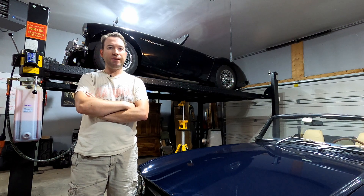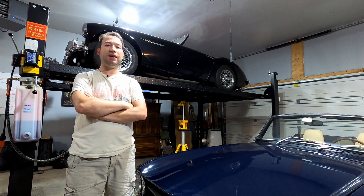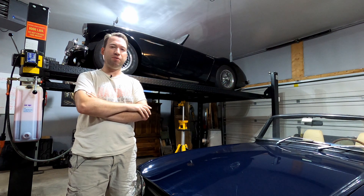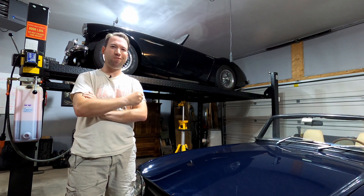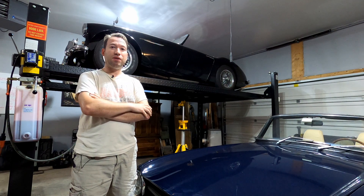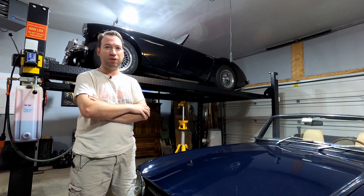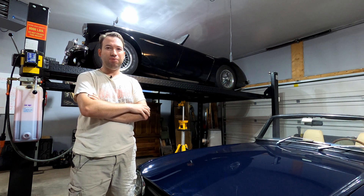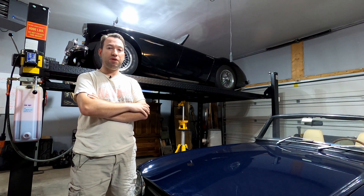Hello everybody, welcome back to the channel. Today we have our Austin Healey in the shop. I went to get it out of storage to take it for a drive. Clutch pedal went straight to the floor, which is exactly what you want for sporty driving — really helps shifting gears if you like that good old-fashioned crunching sound. What we are going to do is go through why and how to diagnose it. If you're having clutch problems with your Healey, your Triumph, your MG, pretty much anything — if your clutch pedal is going to the floor, we're going to walk you through what to do.